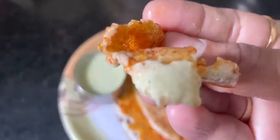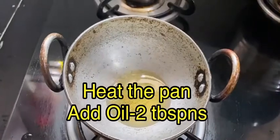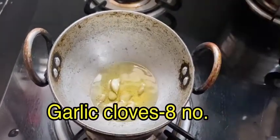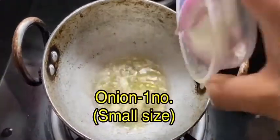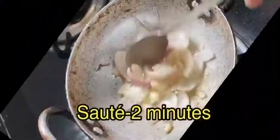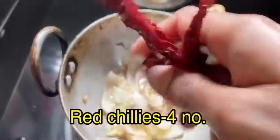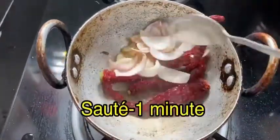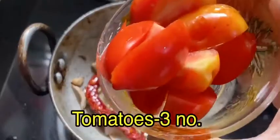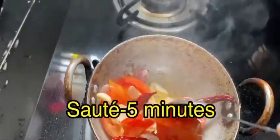Now prepare kara chutney. Heat the pan and add 2 tablespoons of oil, 8 garlic cloves, and 1 small-sized onion. Sauté for 2 minutes until golden, then add 4 red chillies and sauté for 1 minute. Once it turns a little golden, add 3 tomatoes and sauté for 5 minutes.